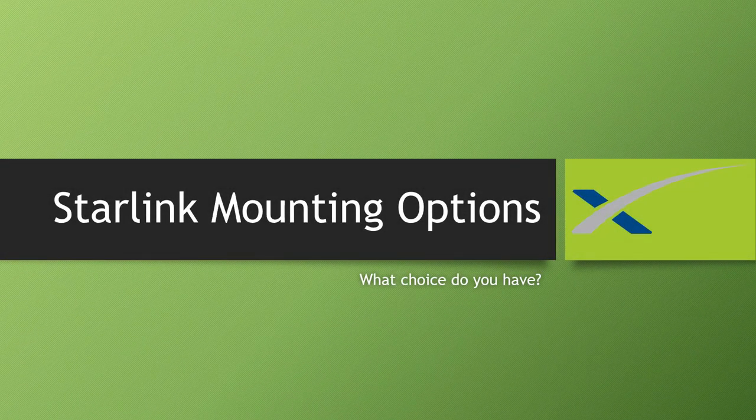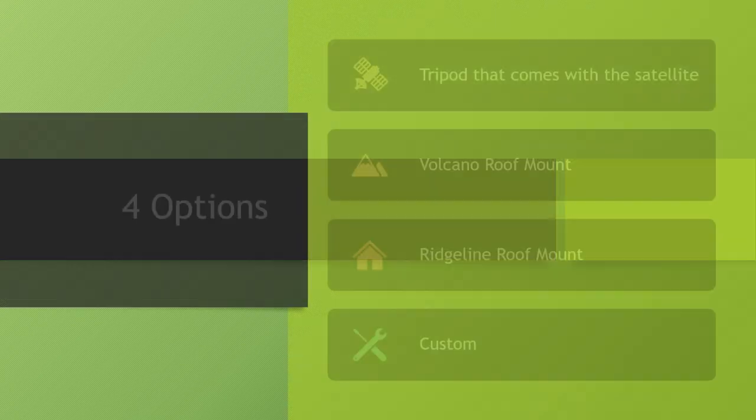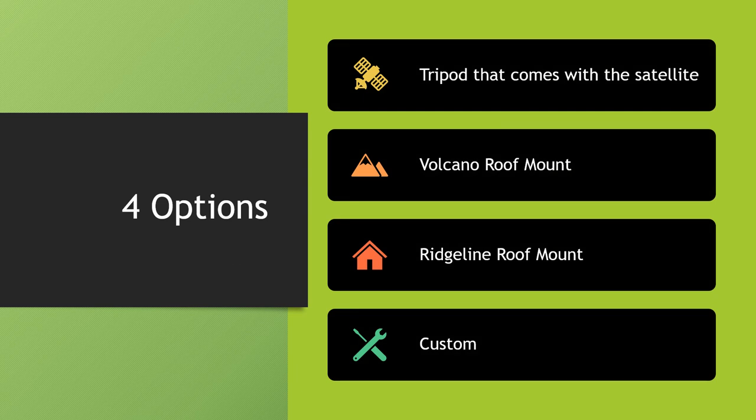What I want to go over today are some of the different Starlink mounting options, the different costs involved, some of the pros and cons, and then what choice I'm actually choosing to do myself. Out of everything, I think you really have four options.